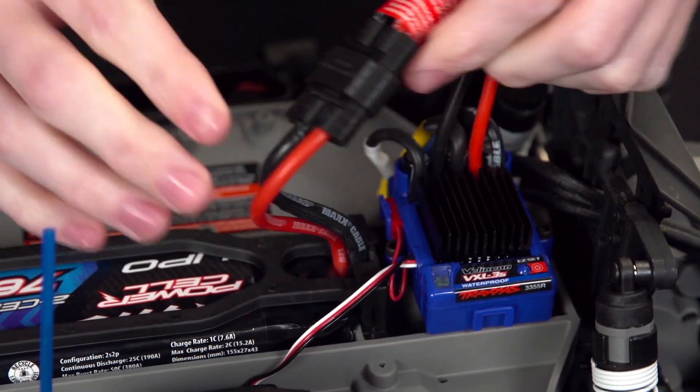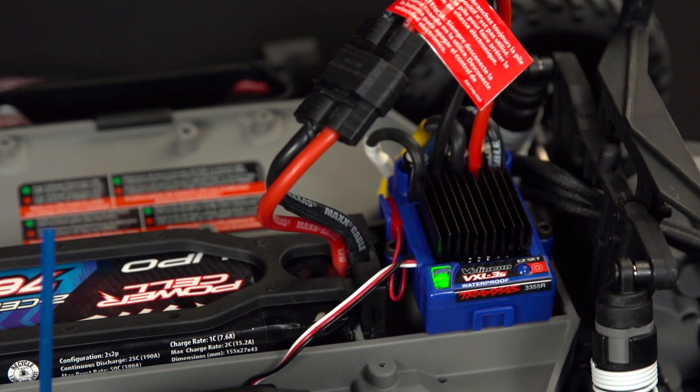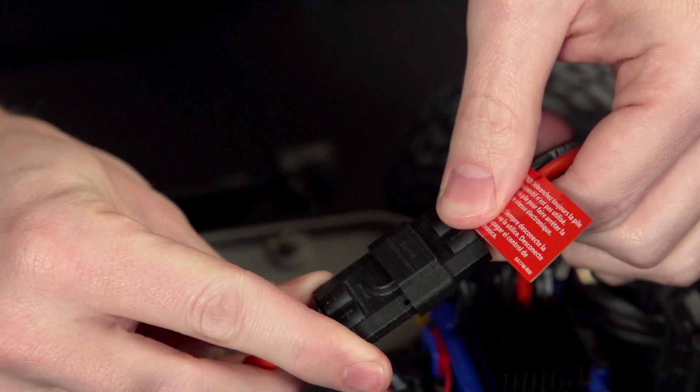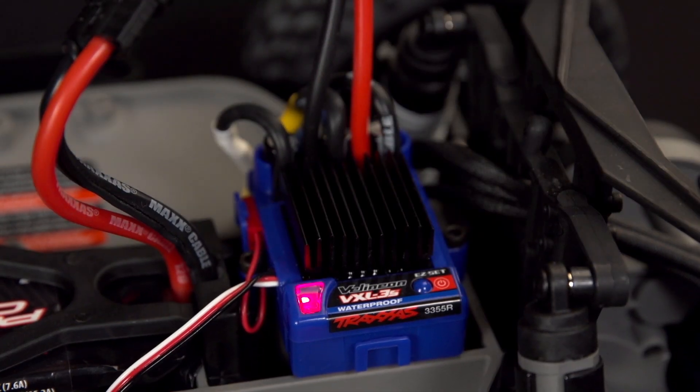If you are running a LiPo battery, make sure low voltage detection is turned on. On most Traxxas vehicles, this will be indicated by a solid green light on the ESC when the battery is plugged in. If you plug the LiPo battery in and the ESC light glows solid red, you need to switch modes.